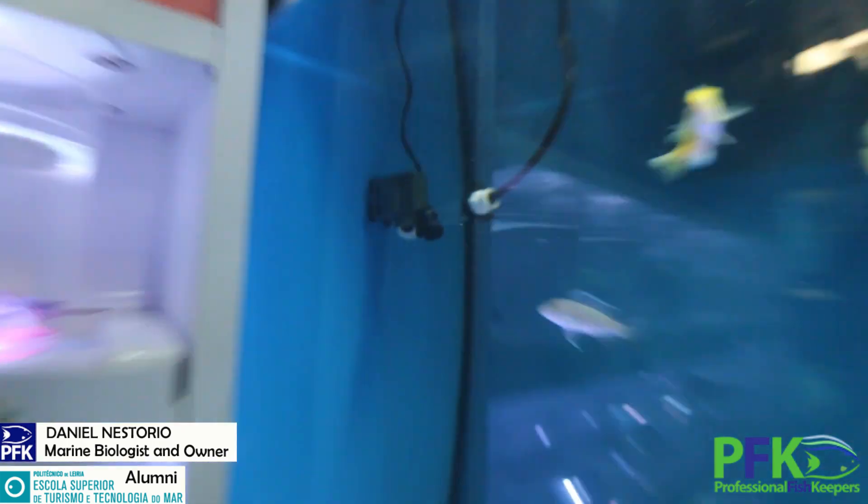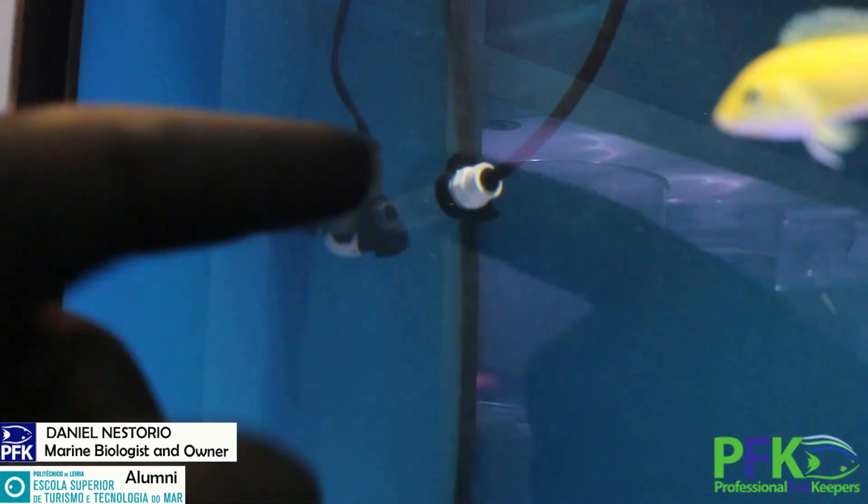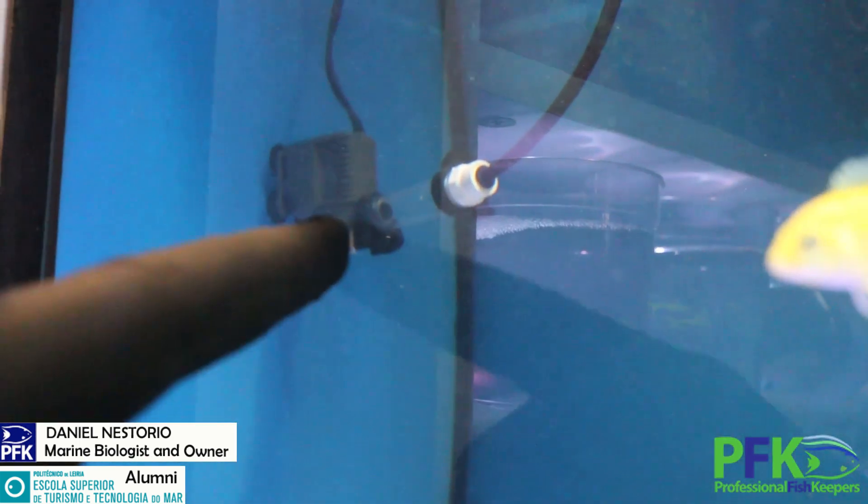The reactor pump — the intake is right there. That's a little nano Sicce. That's how I set it up: put the suction cups there, connect the intake, and that's it. There's a protection there so fish won't get caught up.